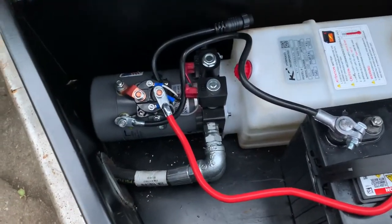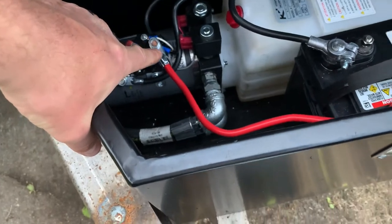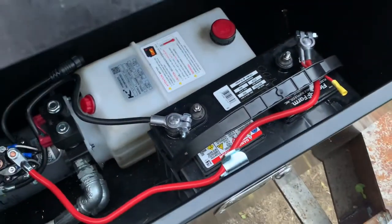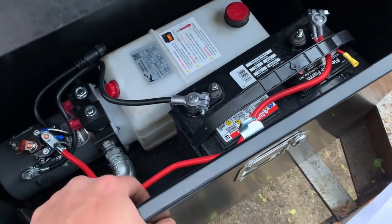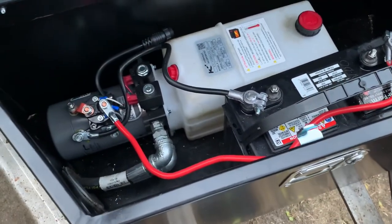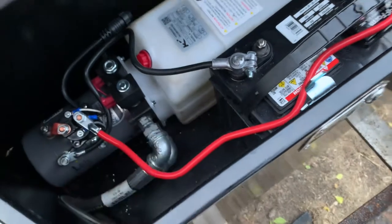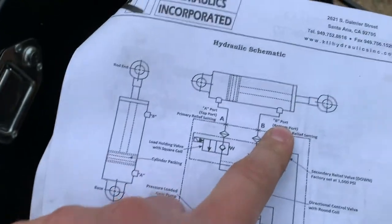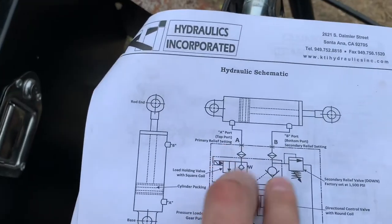Got it all hooked up — negative on the motor, positive on the solenoid, ran back to the battery. They were good about giving you cable sizing: four gauge up to 24 inches, but this is a 25-inch cable — should be fine. Just got to hook up the controller. I think this bottom port here is hooked to the top of the cylinder, and you can see how the top port looks — the primary side — and the bottom port to that side.